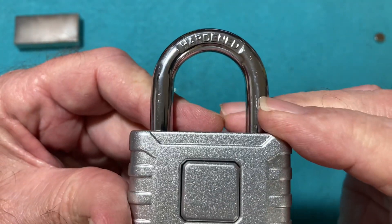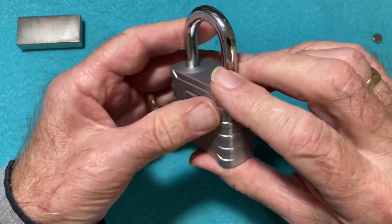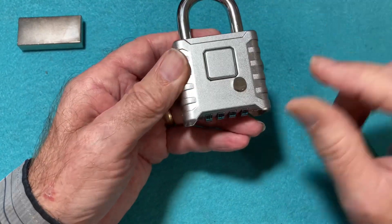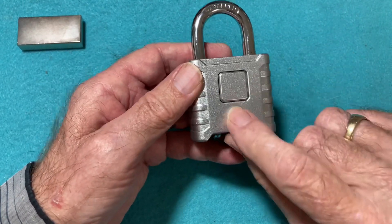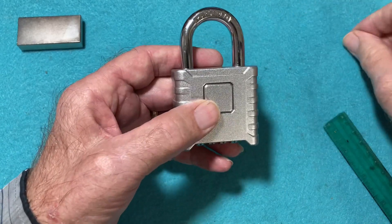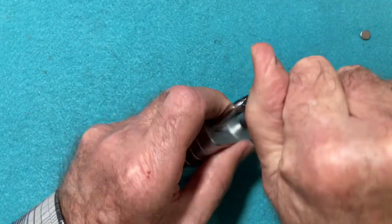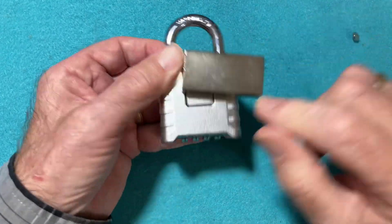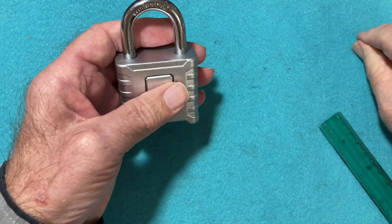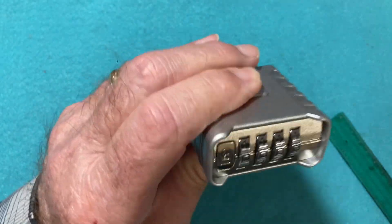It claims to have a hardened steel shackle, and the body itself is nylon or some sort — it could be zinc. The body is not magnetic, but the inside is magnetic. This little magnet slides very easily around there, showing the outside is not magnetic. But this strong magnet will grab hold of it because it's attracted to the metal inside the lock — not on the outside. The outside just slides around, but the inside is magnetic.